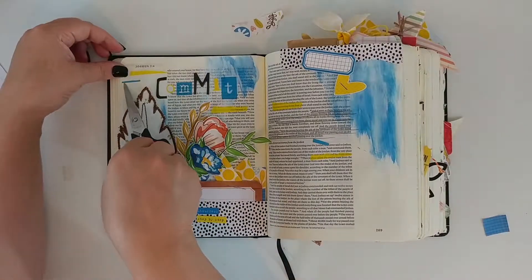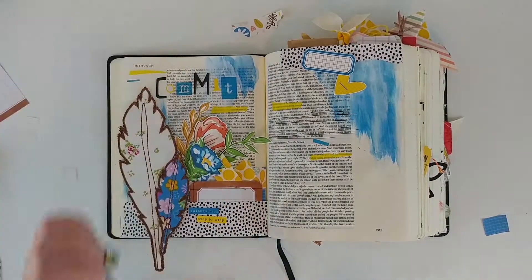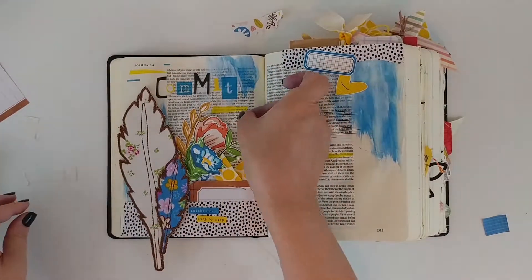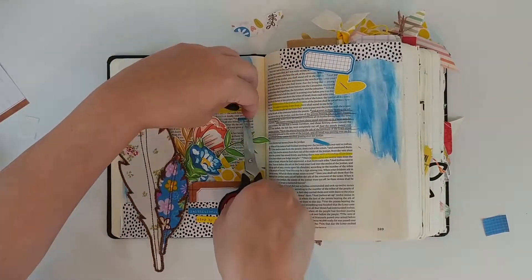For these blue strips, it's actually just the remains cut away from the blue alphas. I love to reuse those — they make fun little art marks. So if you haven't tried that, you might want to give it a try. It's super fun.